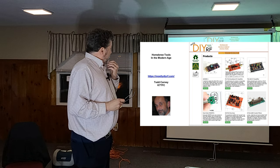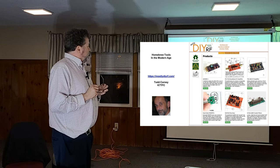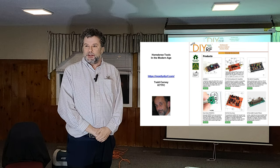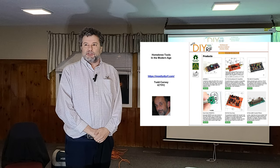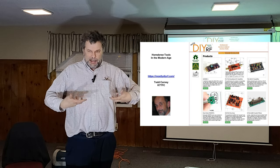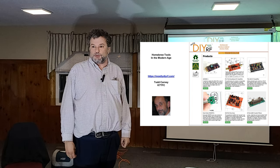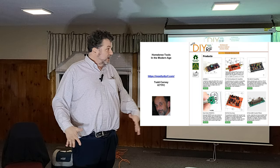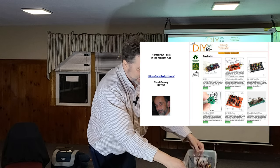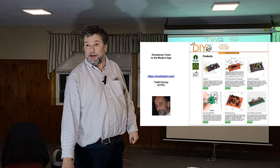I've been corresponding with this guy and I like his product. His name is Todd Carney, he's K7TFC, out on the West Coast in Washington State. He has a nice website, MostlyDIYRF. He's been doing this for about a year. He makes very nice little modules that you can play with and put together, and these solve some of the problems about having impossibly small edge connectors with fat fingers. He's putting these out at very reasonable prices - most of this stuff is between $10 and $25. It's MostlyDIYRF.com.